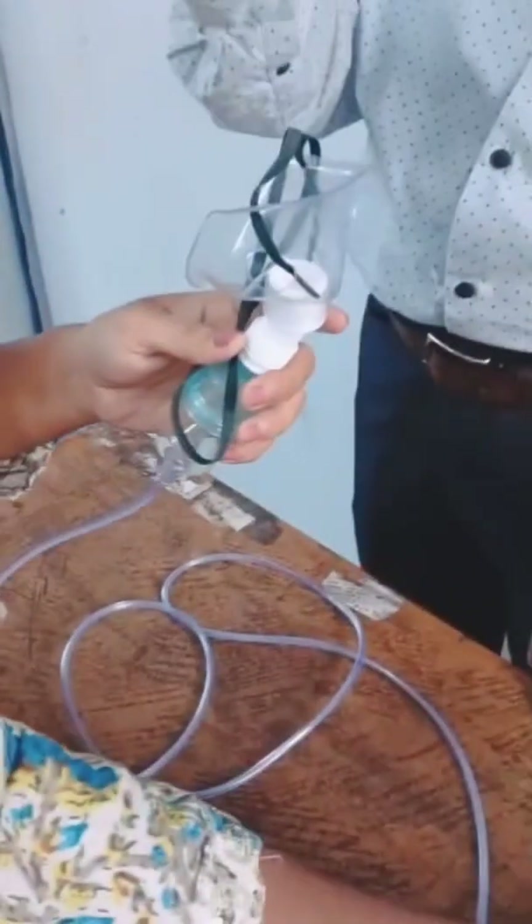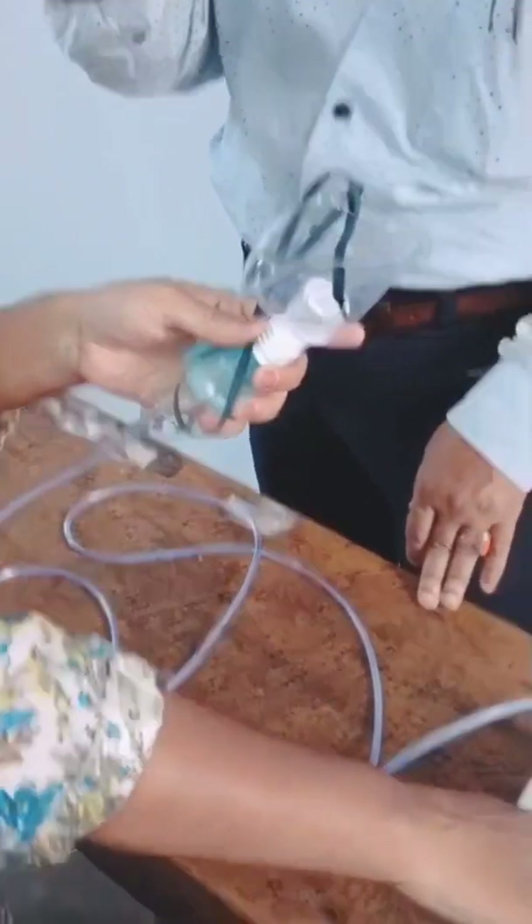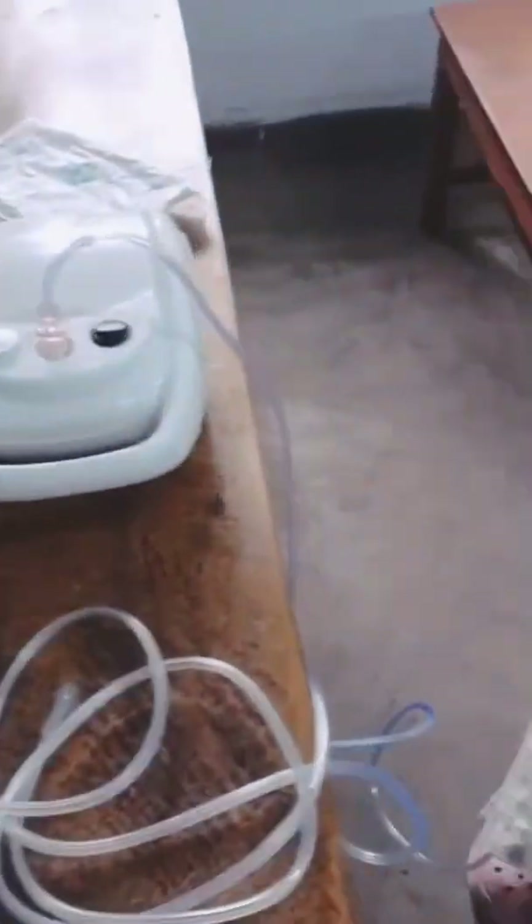Then, we securely connect everything and switch on the machine. Within seconds, you will see a fine mist begin to flow. The patient should inhale the mist slowly and deeply for 5 to 10 minutes.